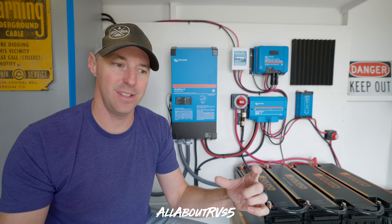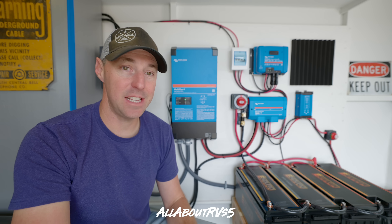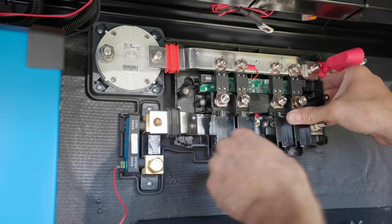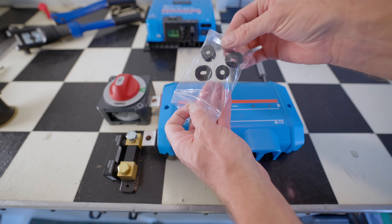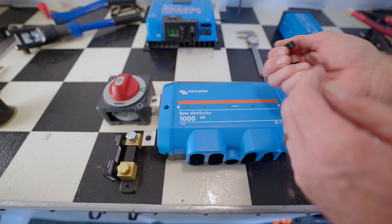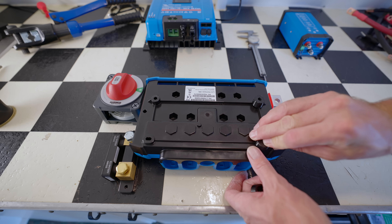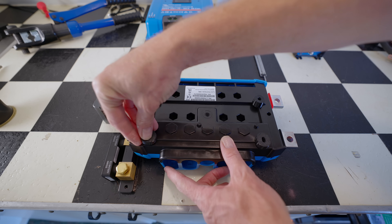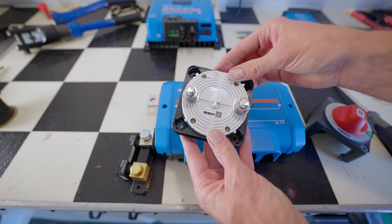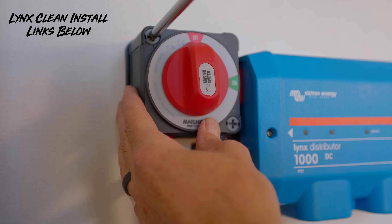I have a code with RV Solar Connections that gives you a benefit at checkout. On my last build there were a lot of questions about the back plate for the Lynx, the disconnect, and the smart shunt. That back plate morphed into a spacer system — a rubbery material that gives it some shock absorbency. The spacers mount on the back, keeping everything nice and compact. You'll see that in the full install video.